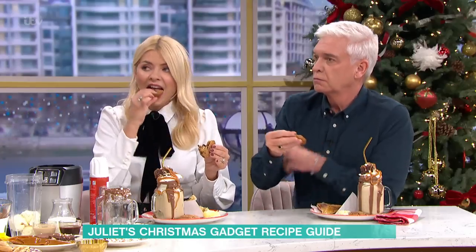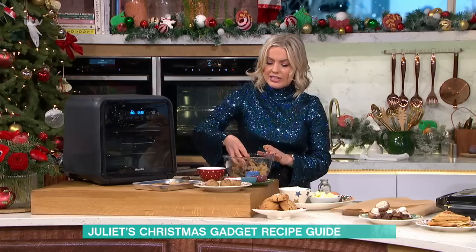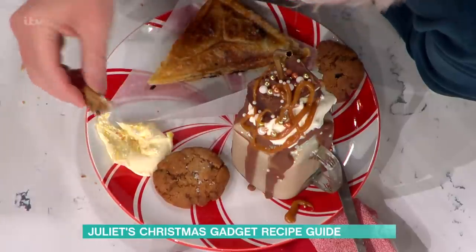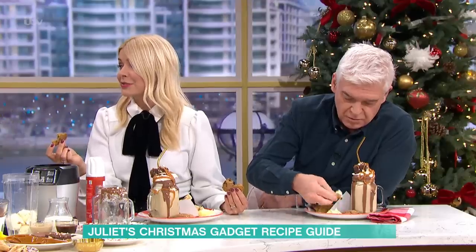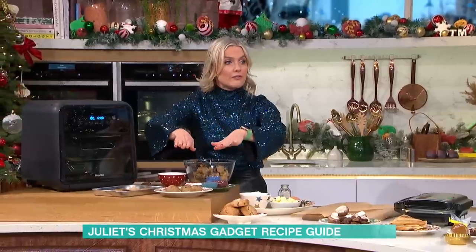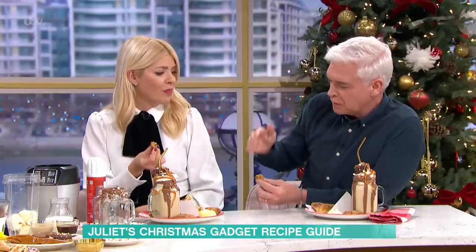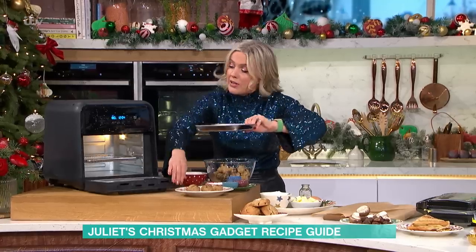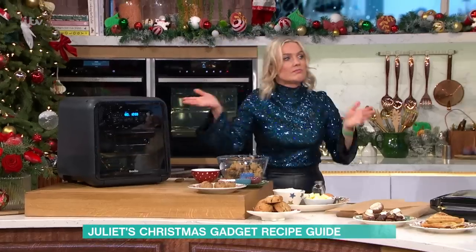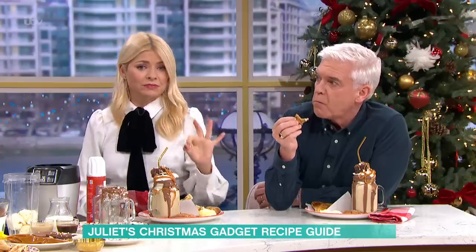Putting some birthday sprinkles in here and doing birthday cookies — aren't they good? I've got clotted cream as well. Roll them into balls, pop them in the fridge, squish them down, and then in they go. If you've got one with a round basket, just put a piece of baking paper in the round basket and flatten them down. Ten minutes and you've got cookies on tap. They're really good.